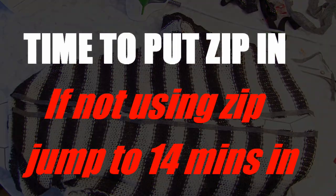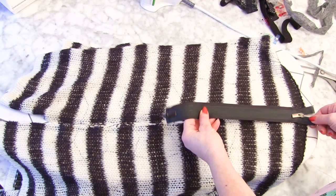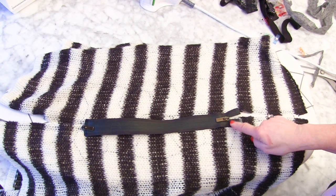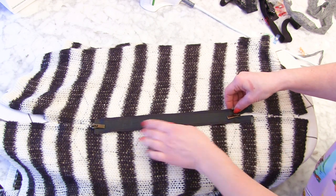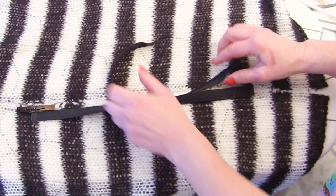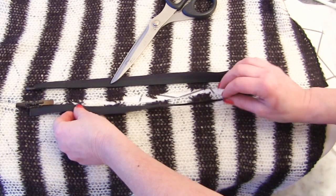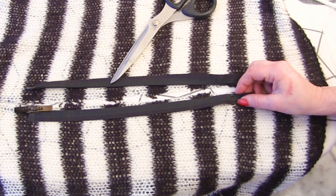Now turn it the right way round. Get your zip and decide where you're having the opening — right up by the top of the neck, or a bit lower down? My opening: the top of the zip is supposed to start about there, but yours may start somewhere else. But once you've decided, open up your zip. This part is all about keeping track of the position of your zip being exactly the same on both sides, and being aware of what's the right side of your zip and what's the wrong side, because it's very easy to get mixed up.